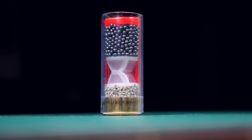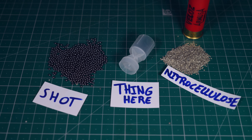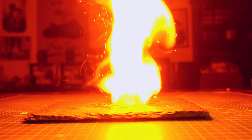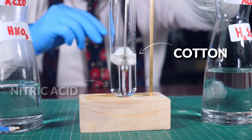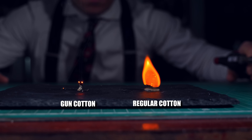So, this is a shotgun shell. If you open the shell, you find the shot part of the name, but you also find this thing here: nitrocellulose, also known as smokeless powder or gunpowder. This is a propellant that burns pretty quickly and it's made by putting cellulose inside nitric acid. After the transformation you can see it burns much faster than normal cellulose.